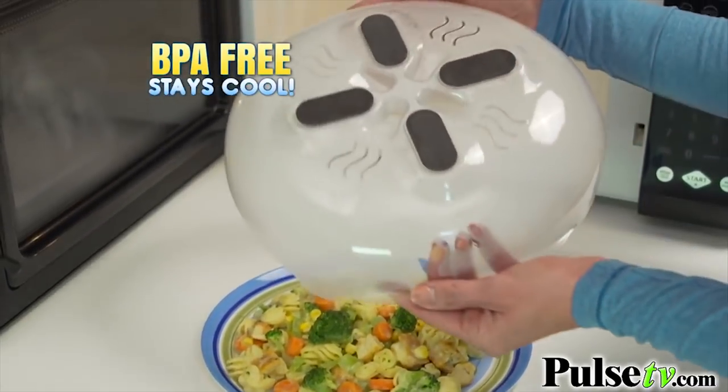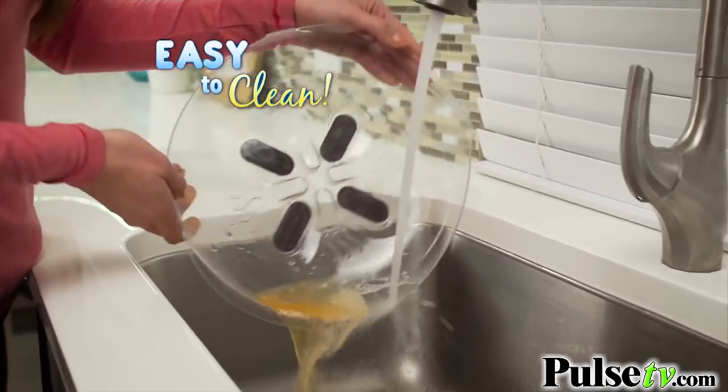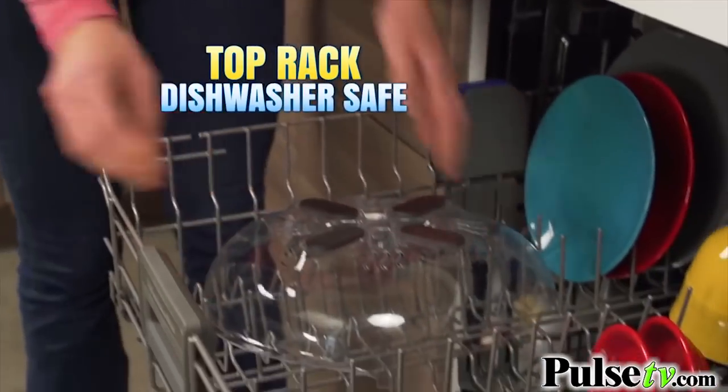The special BPA-free material stays cool to the touch, and the non-stick surface easily wipes or rinses clean. Plus, Hover Cover is top-rack dishwasher safe.